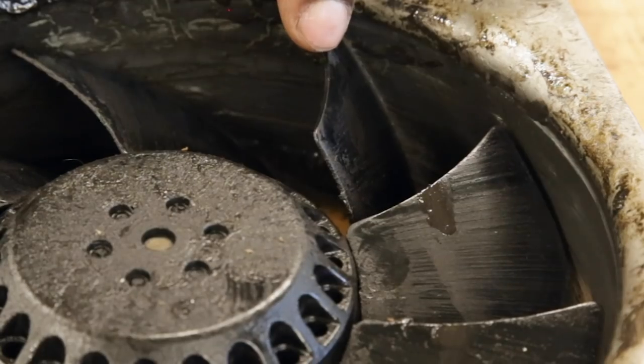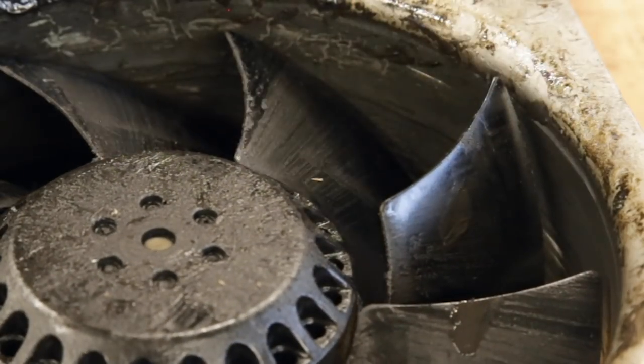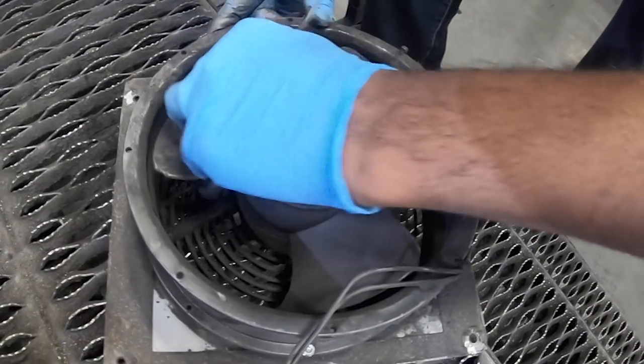In some cases the spindle fan might be damaged, but more often than not it's just really dirty.